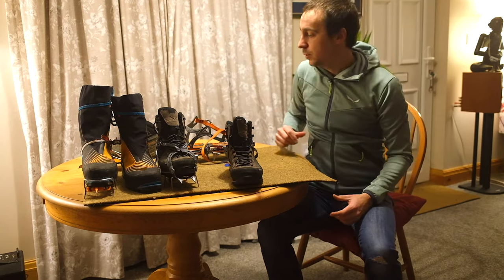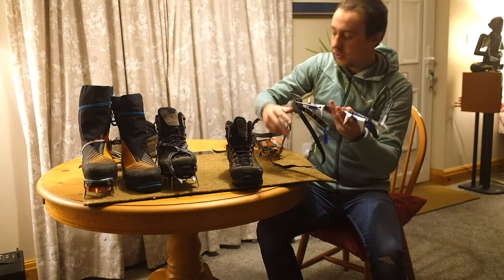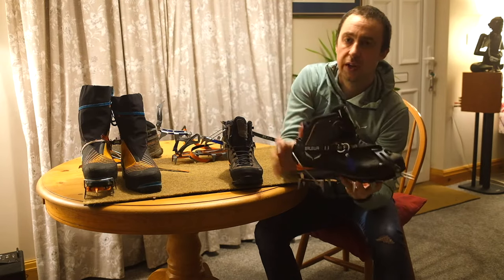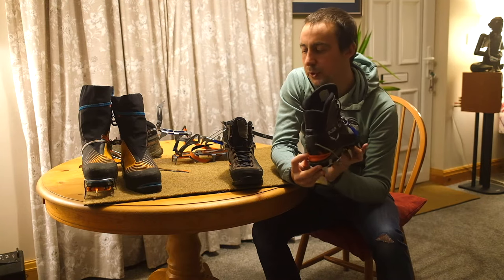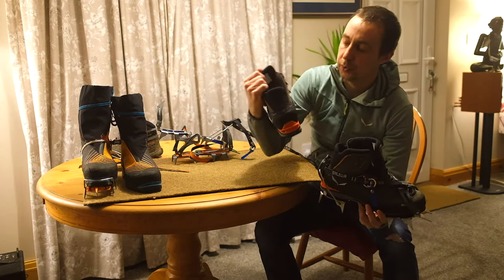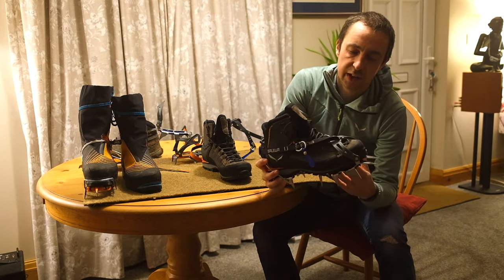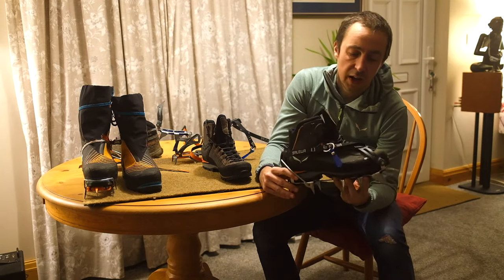We can fit a crampon to a B2 boot, and what we'd be looking for is a C2 crampon. A C2 crampon looks very similar to the C1, but it has a little bale on the back that sits on a small ledge on the heel area of the B2 boot — that's the key difference. The B2 boot has that ledge to let you clip your crampon on nice and securely. The crampon itself looks more aggressive — we'll look at that in another video. Essentially, this system is more suited to technical terrain in the mountains.